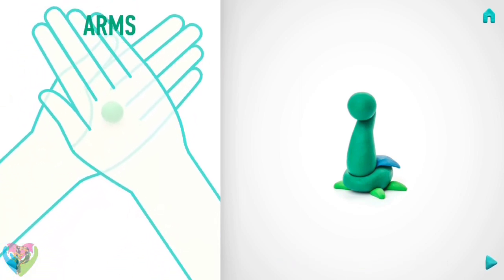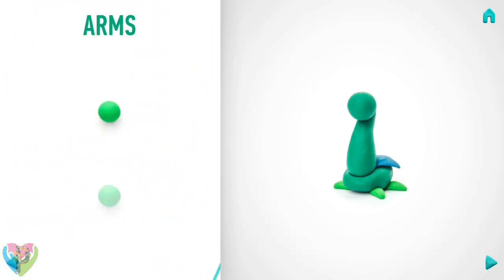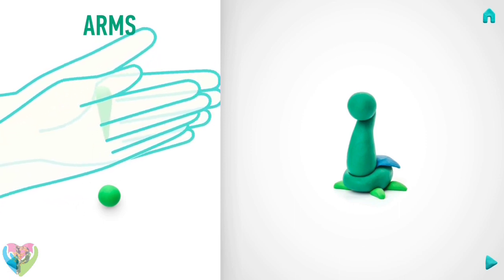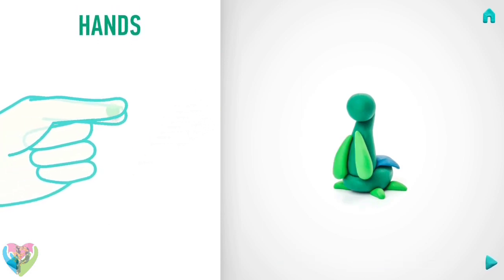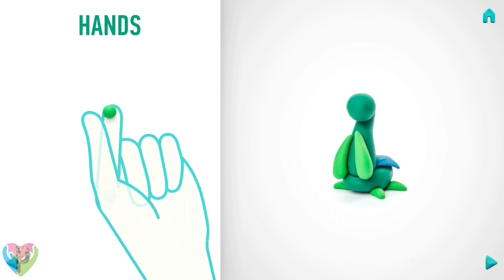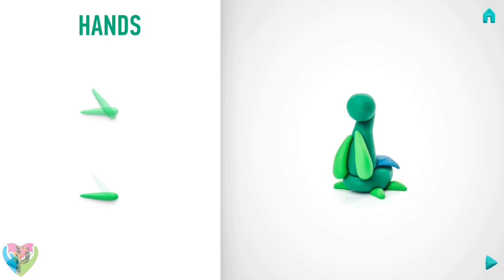Let's make arms. Take a piece of green clay and roll two middle balls. Roll them into a cone with your hands. Then roll two little balls, and roll them into a spindle with your fingers. Take a piece of green clay and roll two little balls.